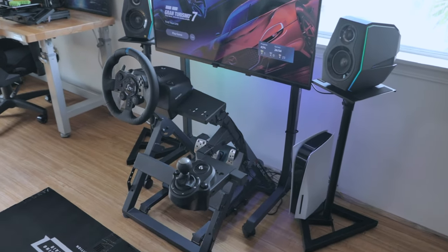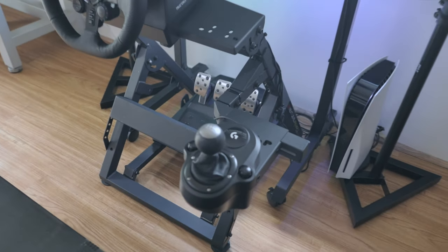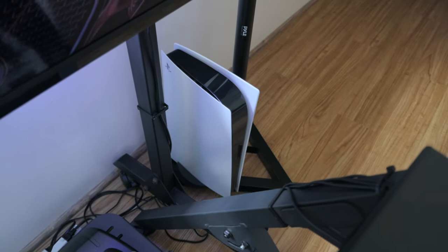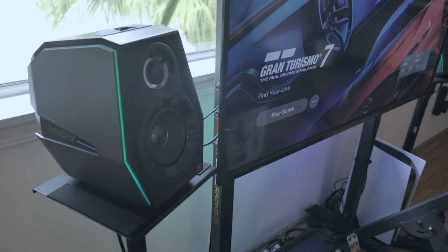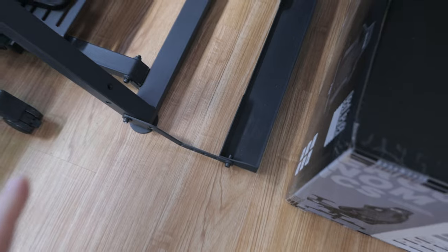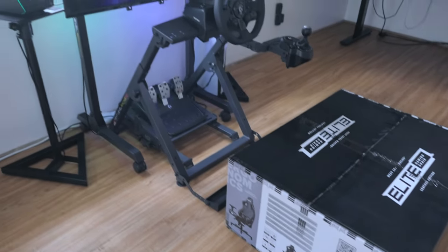Here we have a driving simulator, and this is the Next Level Racing stand which is the 2.0. We got the Logitech G923, which is a newer steering wheel with TrueForce, connected to a PlayStation 5, playing the Gran Turismo game and listening through these G5000 speakers. Really nice setup, and the way this wheel stand 2.0 works is you just connect a chair to it, so this Next Level Racing chair should be perfect for this setup.